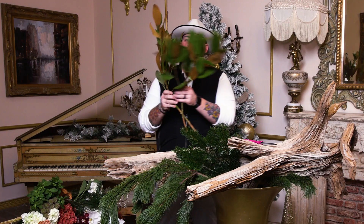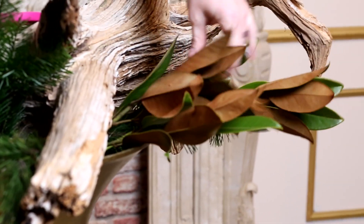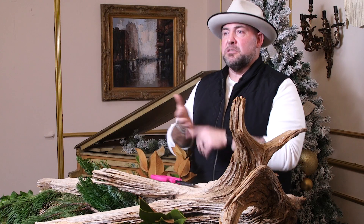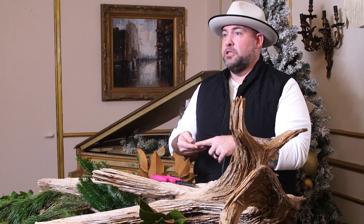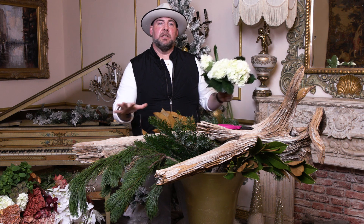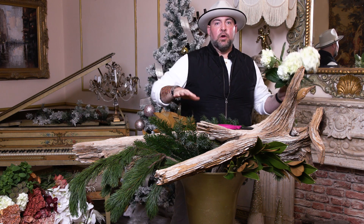I also have gorgeous magnolia - Mayesh does a great job of bringing in the prettiest products. You can already see how big this design is going to be. Smell, sight, touch - all of these are key elements to selling large designs. You want to bring people in and entice them with their eyes and their smell.